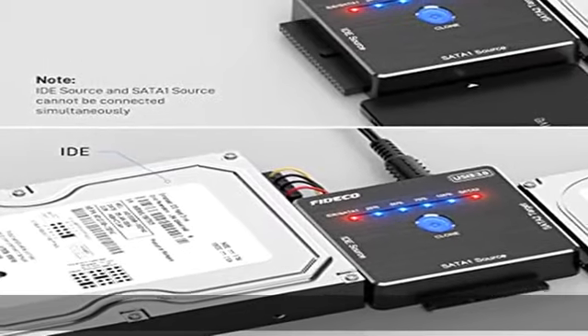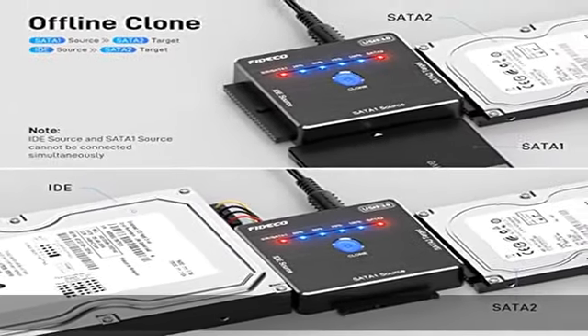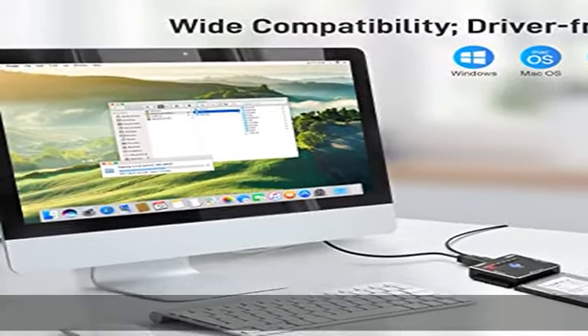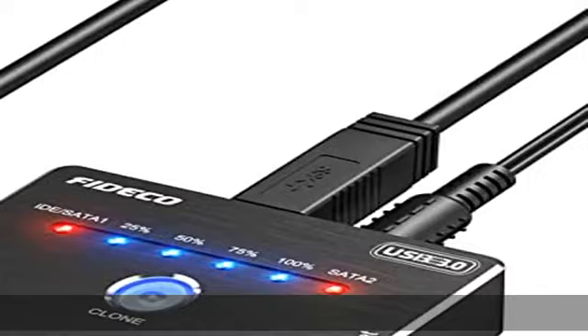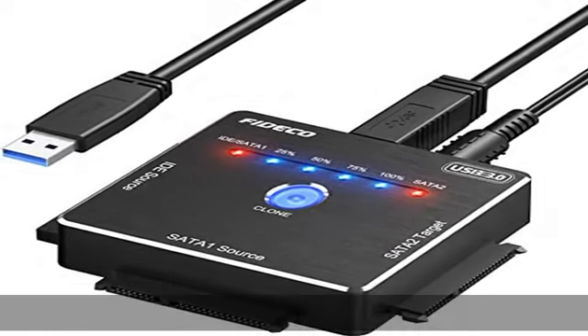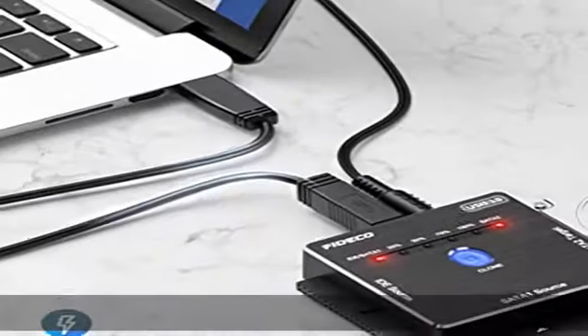Capacity requirement: SATA 2 target must be greater than or equal to the IDE or SATA 1 source. Compatible systems: the FITCO SATA or IDE adapter is widely compatible with Windows, Mac OS, and Linux. Just plug and play with no driver or software needed. 5 Gbps high-speed transfer.